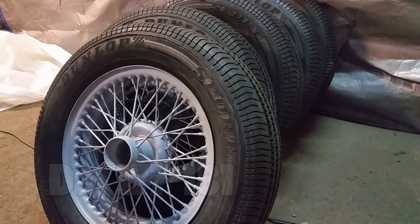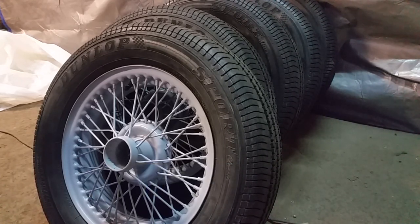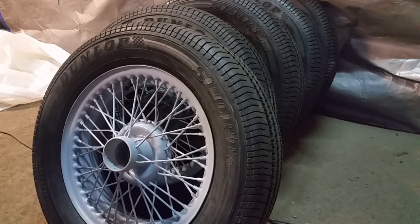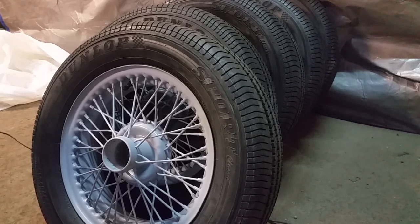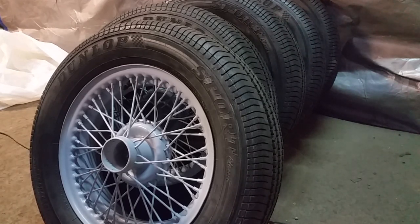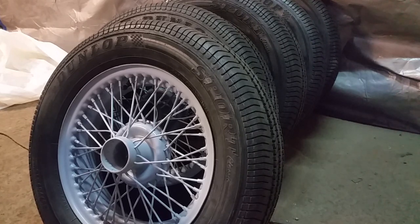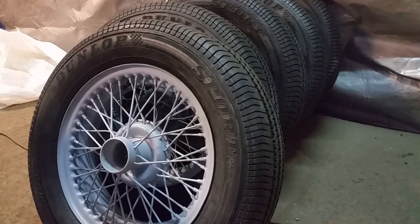I took the wheels to a tire shop and said I've got these weird wheels, can you mount these tires on them? They said no problem, come back in a couple days. So I went back this morning, picked them up, paid the bill, loaded them in the car, came out to the garage, started unloading them, and wondered how out of balance they were — so I started looking for the wheel weights.